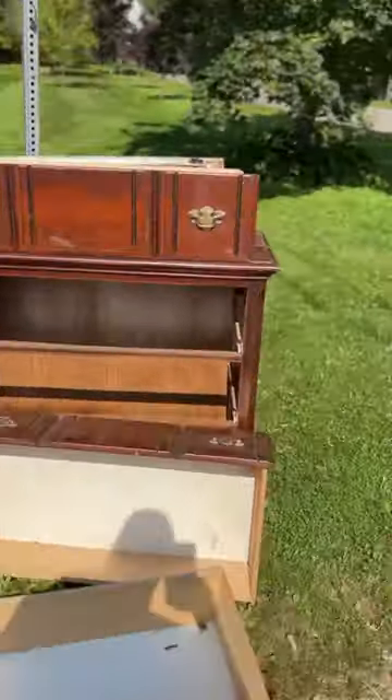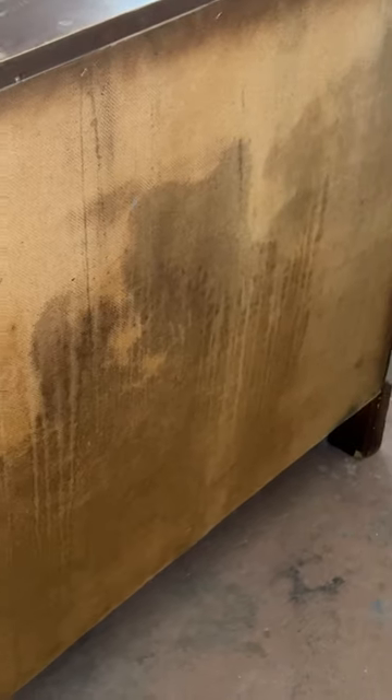This poor little dresser got kicked to the curb, but I can't stand to see good furniture head to the landfill, so I decided to fix it up.